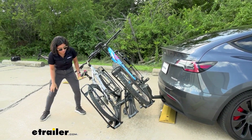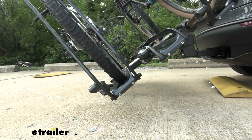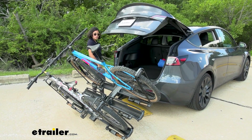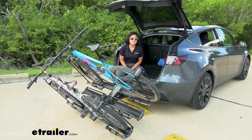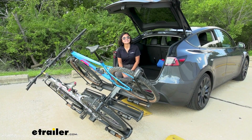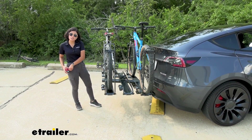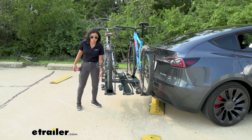That's going to be a lot of weight coming down, and it is going to tilt pretty deep, but even here on our Tesla it doesn't hit the ground. You want to tilt your bike rack away with the bikes on if you want to open your hatch, trunk, or lower your tailgate for trucks. This gives you all that space to grab your bags, backpacks, or even change your shoes before or after your ride. Measuring from the center of your hitch pinhole to the end of the rack, that's going to be 41 inches.